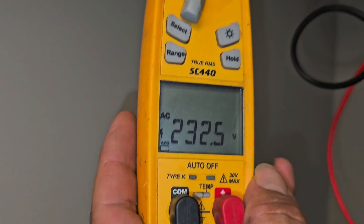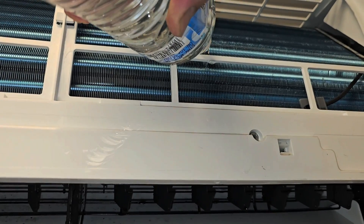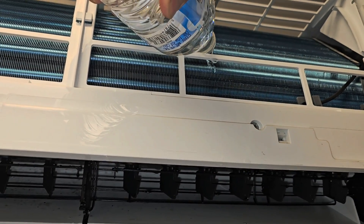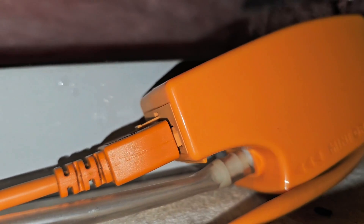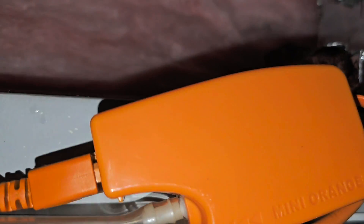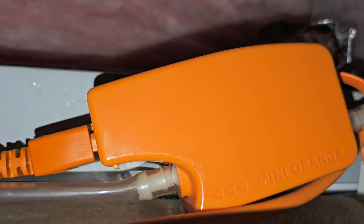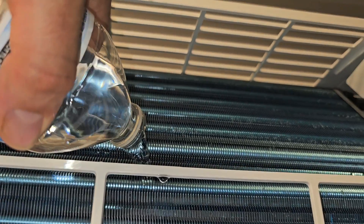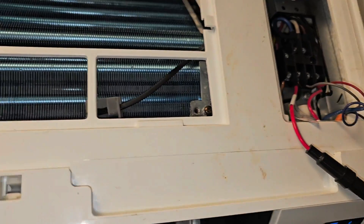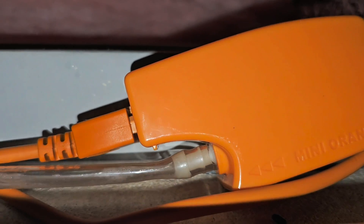Now let's fill the pan with water. You should hear the pump kick on after the reservoir becomes full. There it goes — you hear it? It's much quieter. Let's fill it up again with more water. You hear that pump? You can see the water — it's working.